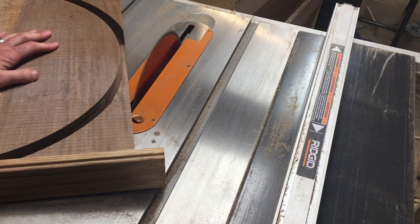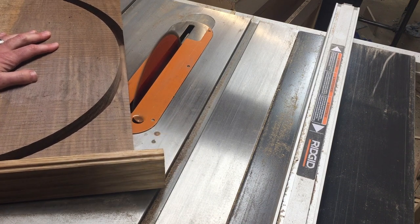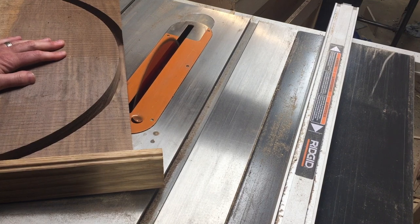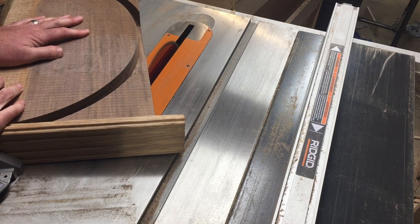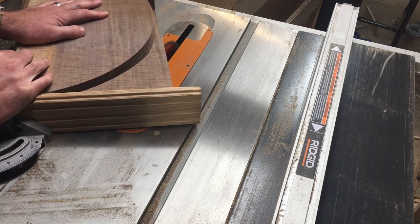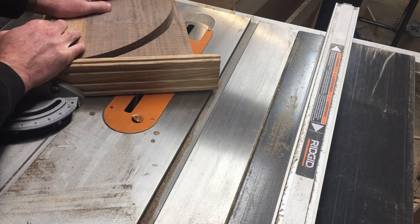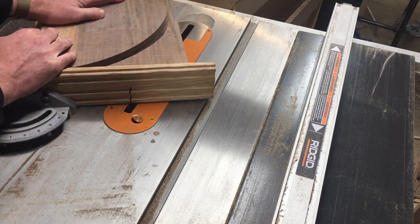Once I got done with the router, I had these big chunks that I wanted to knock off. So I actually took this back to the table saw to get these corners knocked off with the blade — you see me lowering the blade there. It's best to take this off in two passes. I think I tried to do it in one pass, but again, that's just being dumb and a good chance for an accident to happen. So take this thick material and do it in two passes if you can.